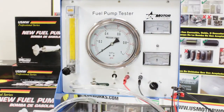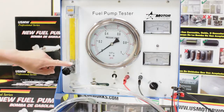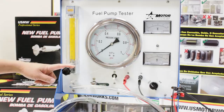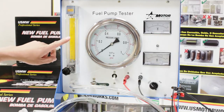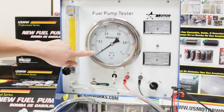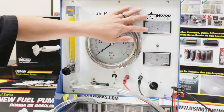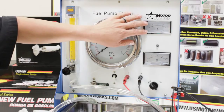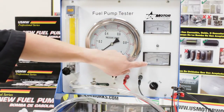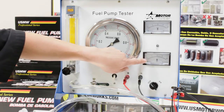Before attempting to test any fuel pumps, please make sure to familiarize yourself with the face of the tester. There are several gauges and switches on the unit. Number one is the flow meter — this gives you the flow rate and it's measured in liters per hour. Second, you have the pressure gauge, which provides the maximum pressure output of the fuel pump. Here you have the voltmeter, which tells you the output power at the terminals, and the amp meter, which gives you the current draw of the pump when it's operating.